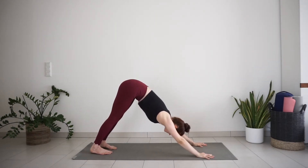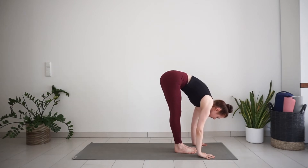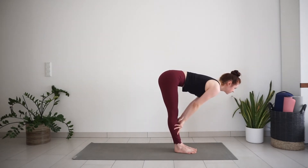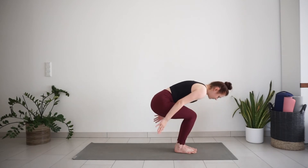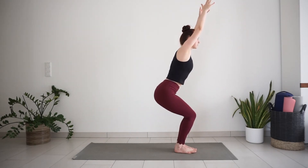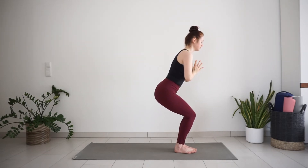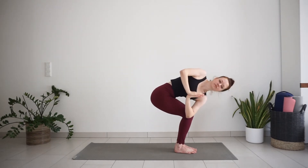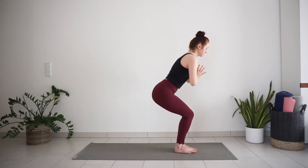Take an inhale here. With exhale, step or jump forward. Inhale, half lift, long spine. Exhale, forward bend. Bend your knees, chair pose, inhale. Stay here for exhale. Bring your hands together to your heart. Twist to the right and hook your left elbow to the right knee. Try to keep your lower body as it is — twist mostly from the back. Come back to center. Inhale here. Exhale, twist to the other side.